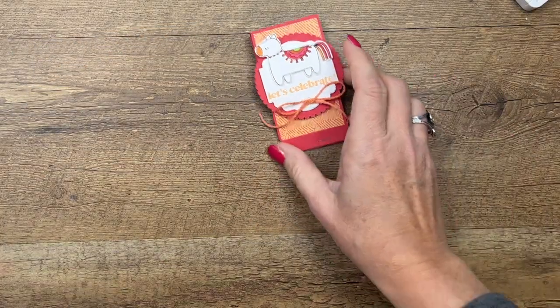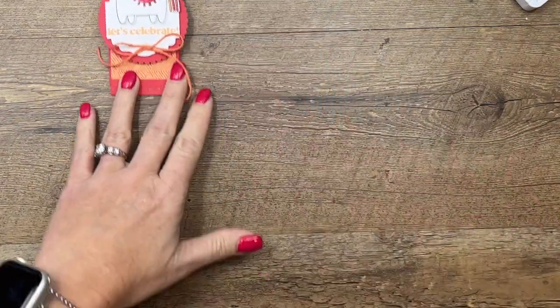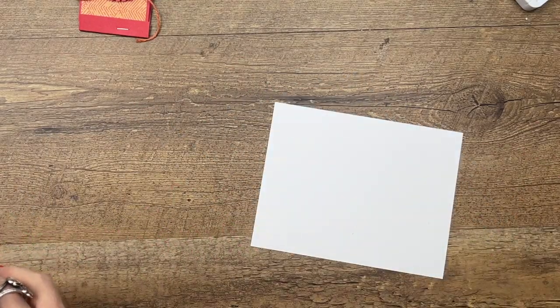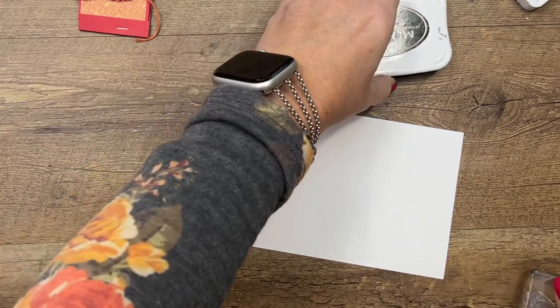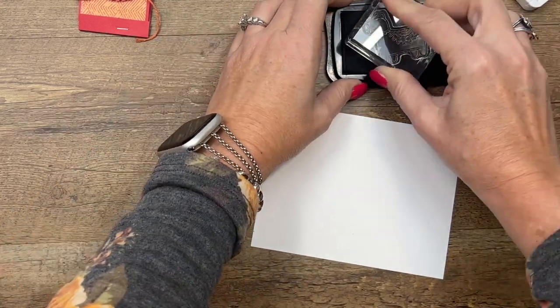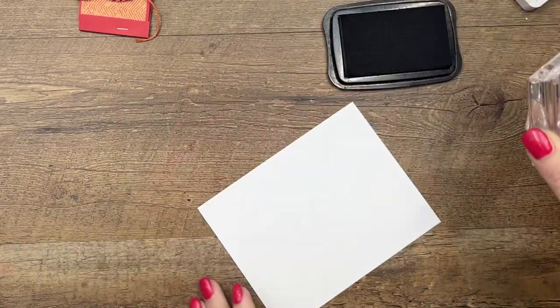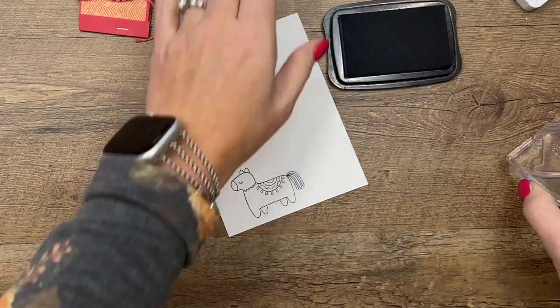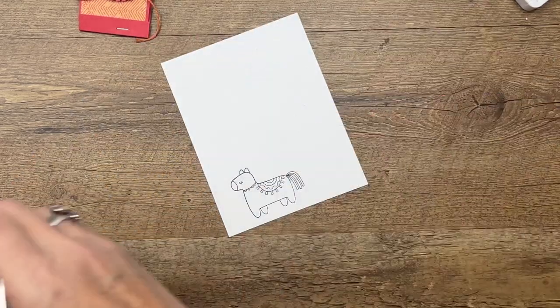Let's stamp our piñata first. I'm going to use Memento Black because we're going to use Stampin' Blends. You can color this in a variety of ways — there really is no right or wrong, so just decide on your color scheme and pull those blends out.